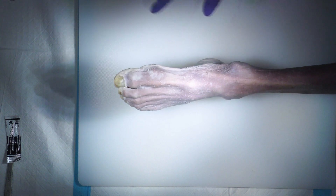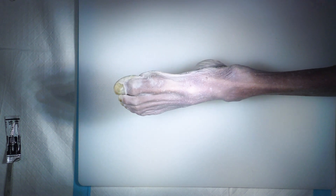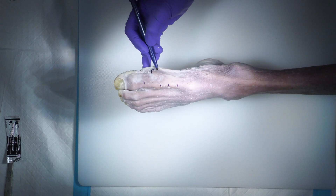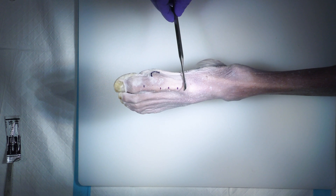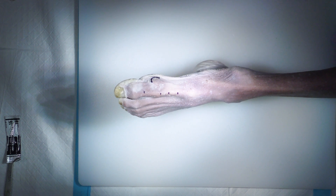First I'd like to be on the medial side of the patient, obviously identifying my landmarks. Here's the EHL tendon, here's the medial eminence, and then under fluoro I usually like to find my starting point for my wire, then my incision and osteotomy site.